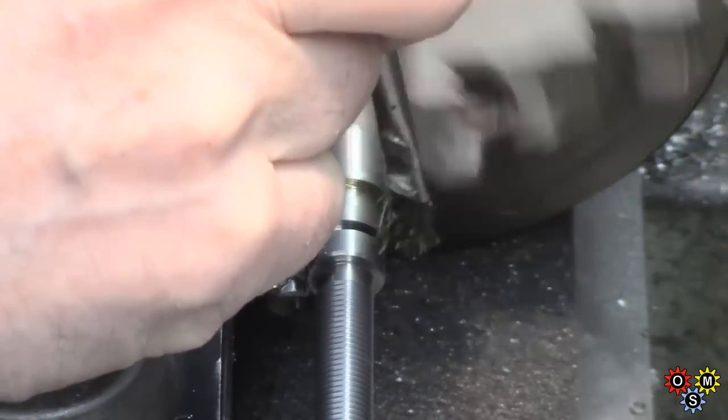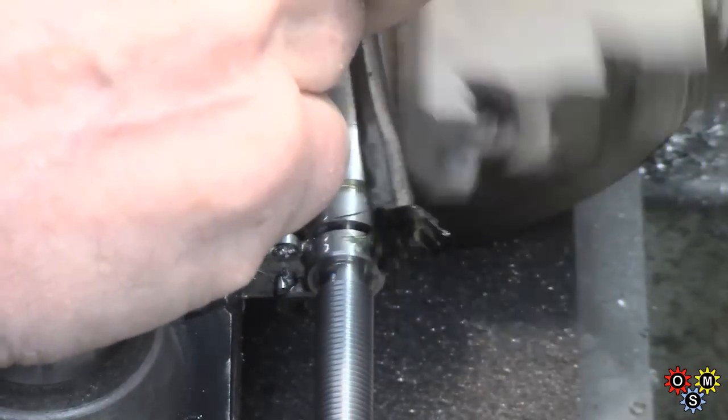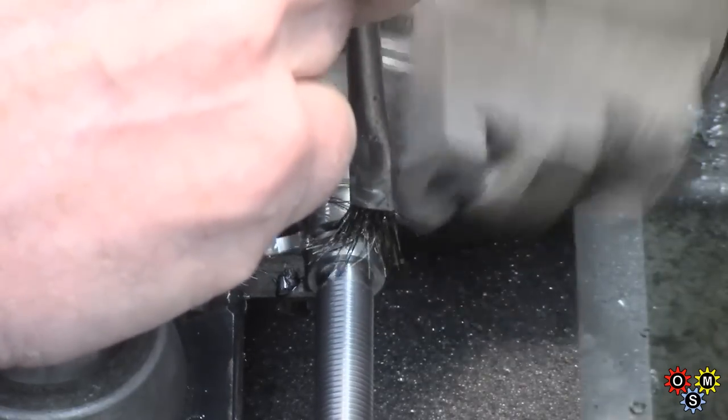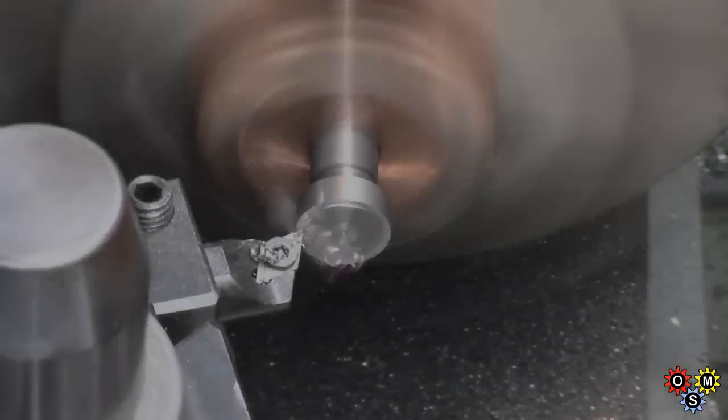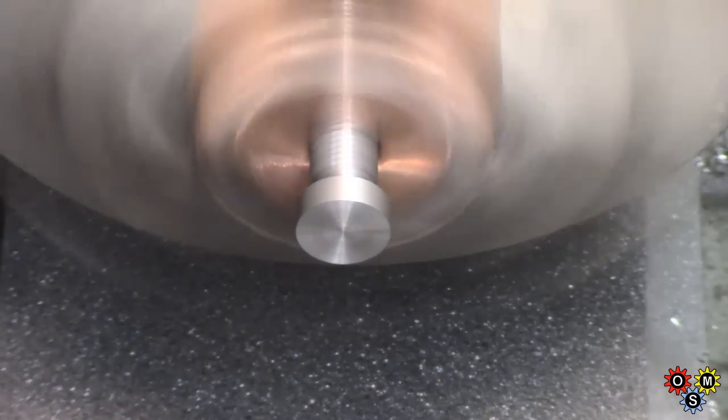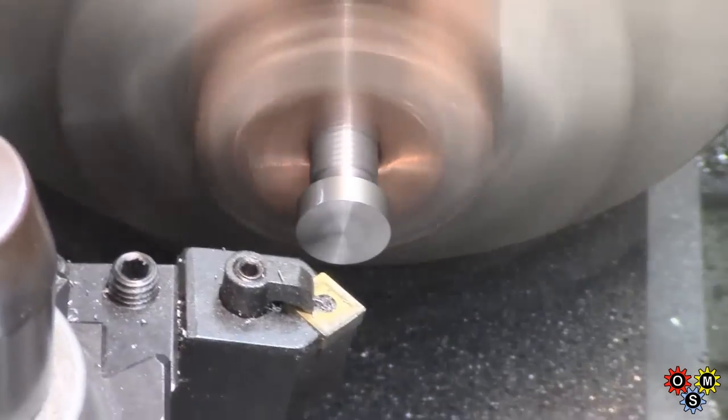We'll part the piece off, leaving just a very small amount so we can break the piece, and then we can turn that round, pop it back in the chuck, and face it off, and add a small chamfer.